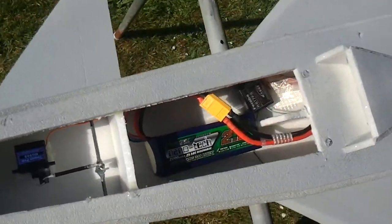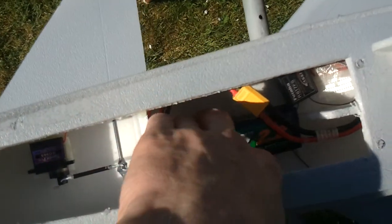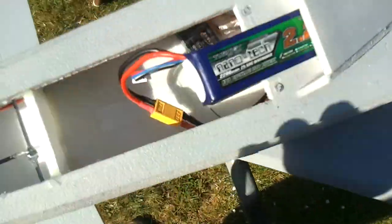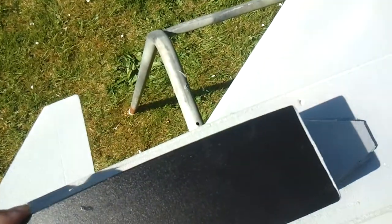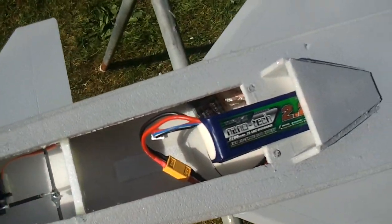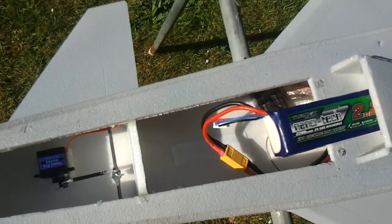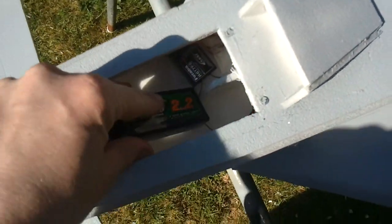The battery is mounted inside that compartment there, but I have thought about ways of maybe mounting it in this area here and then cutting the back out of the canopy section and slotting it over like that. That way, in the event of a crash, the battery won't plow through and take out all the gubbins for the canards. That's a feature I'm thinking about for later on.